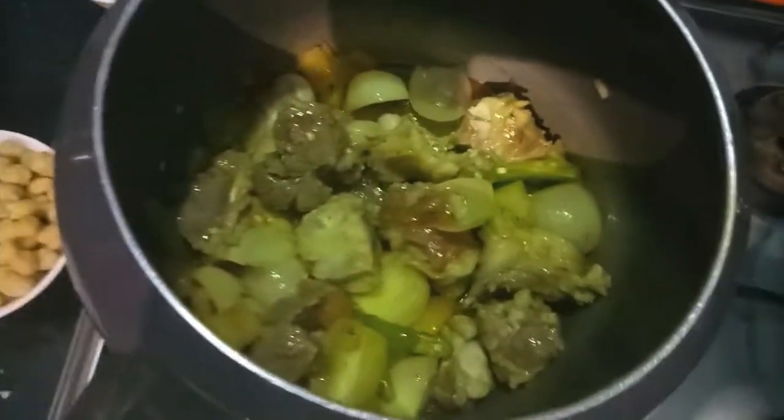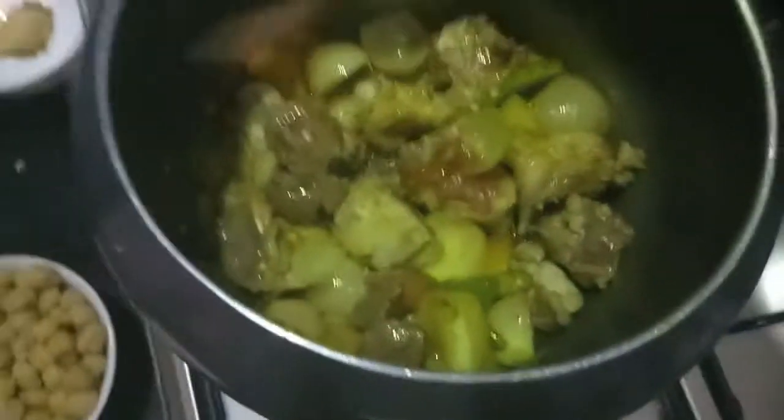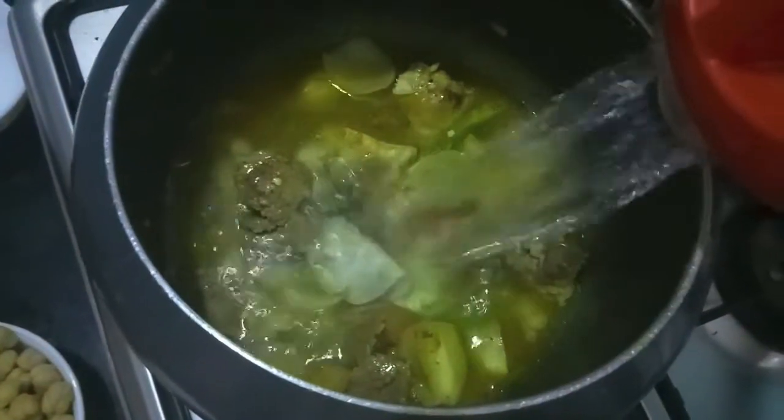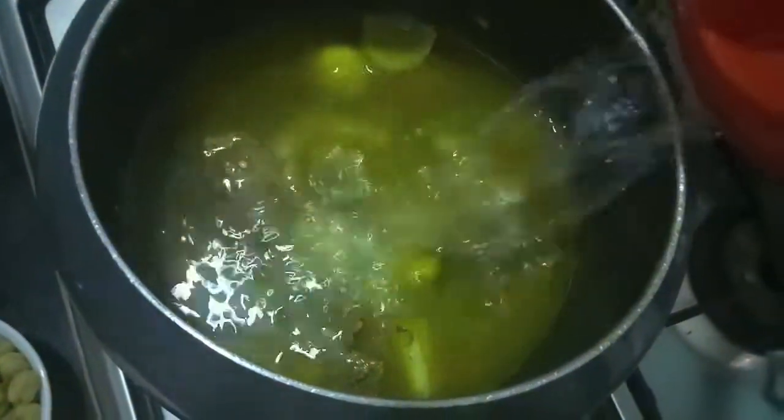Now to this we'll add water — almost three cups — and let it boil.